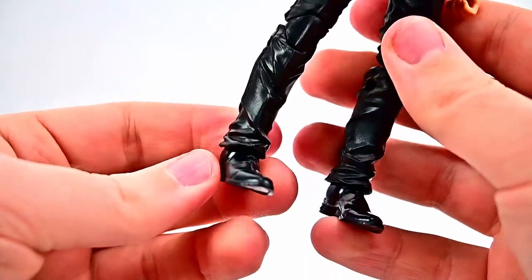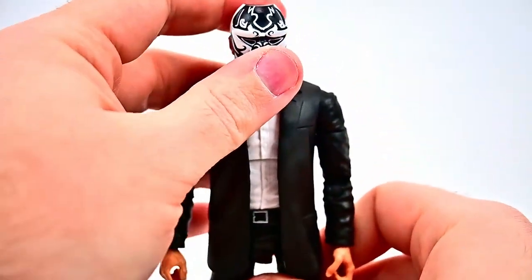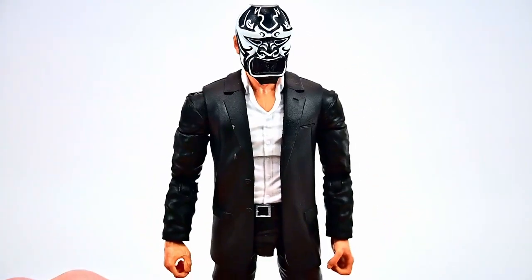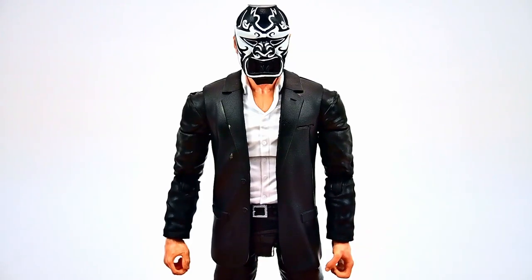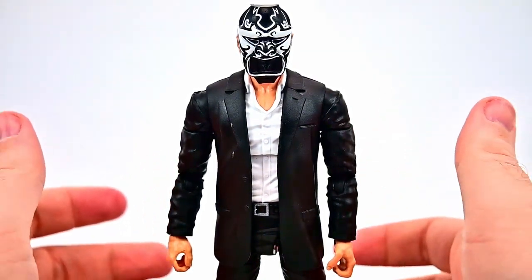It has a white undershirt that's unbuttoned a little bit with no tie, and black boots. Overall it looks cool, but you can take pretty much any dark-colored suited Marvel Legends figure and pop one of these heads on it to make it an inner demon — which we've already done, and I'll show you in a second.